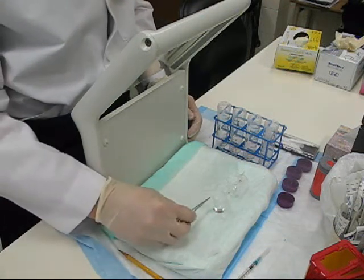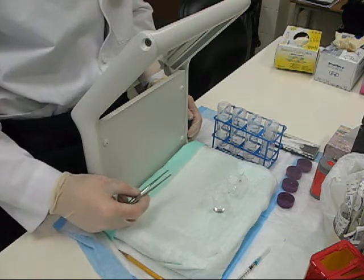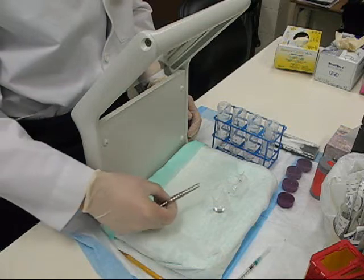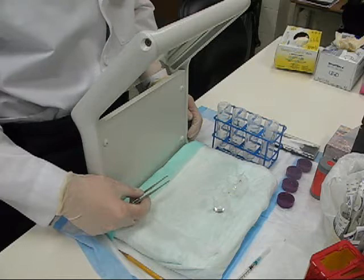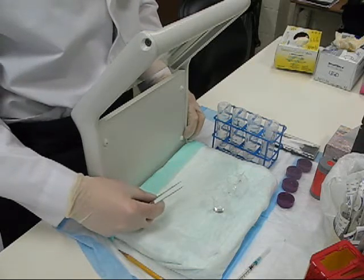Watch the solvent front slide up the ITLC strip. Be sure to pull it before the solvent front reaches the top of the ITLC strip. It's difficult to see, so pay attention to it closely.